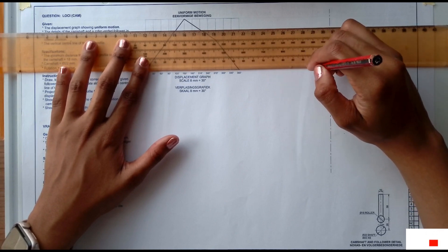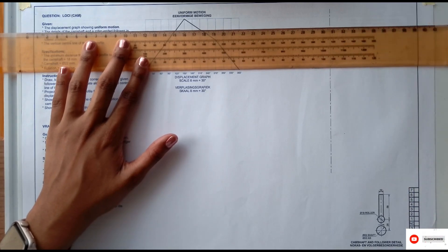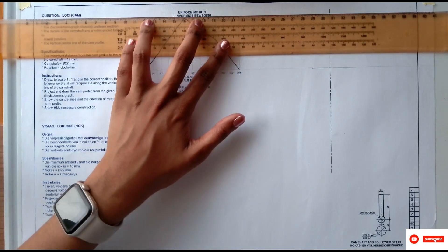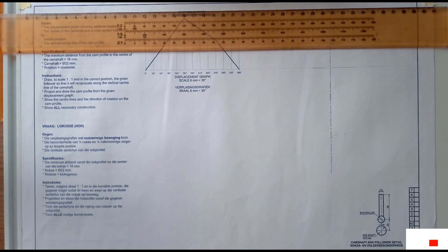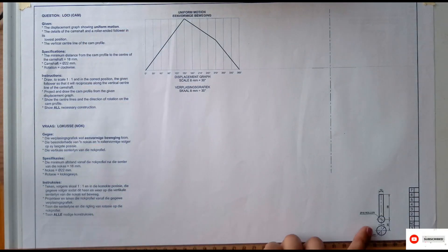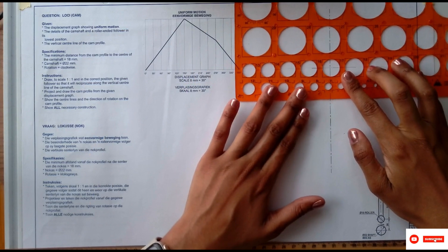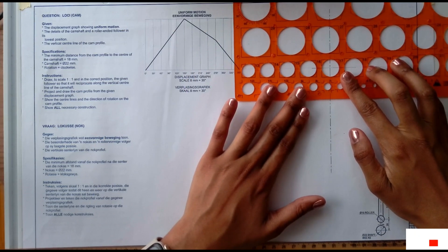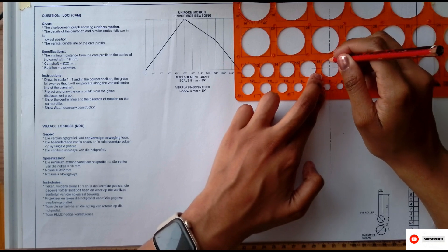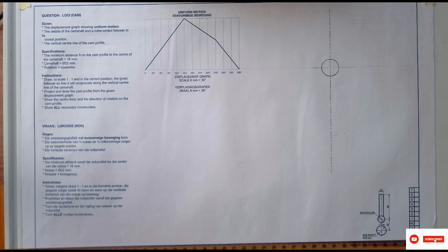So I can draw a little center line — just make sure that they are aligned. Then once I've drawn that, I can use my compass or stencil to draw the roller of diameter 16. I'm checking where my 16 is on the stencil, then aligning it with my center lines, and drawing a circle at diameter 16.